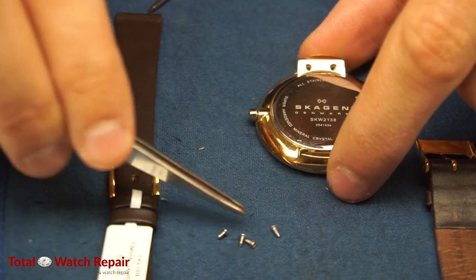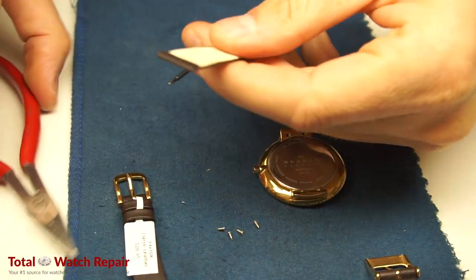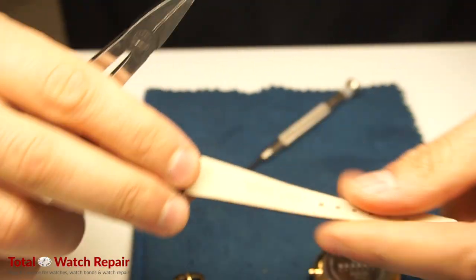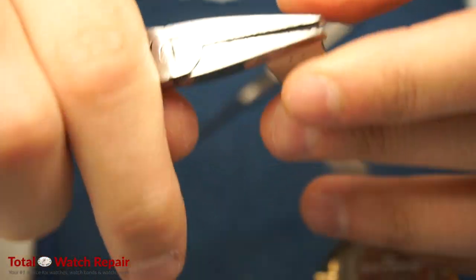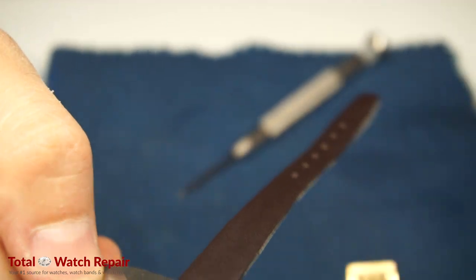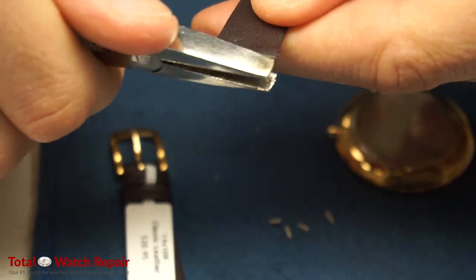The key is to find an alternative watch band that's thin enough to be compatible with the case of the Skagen watch. We took our thinnest watch band — a 14 millimeter band that we carry here. We're going to use the pliers to flatten out the tip of the band.